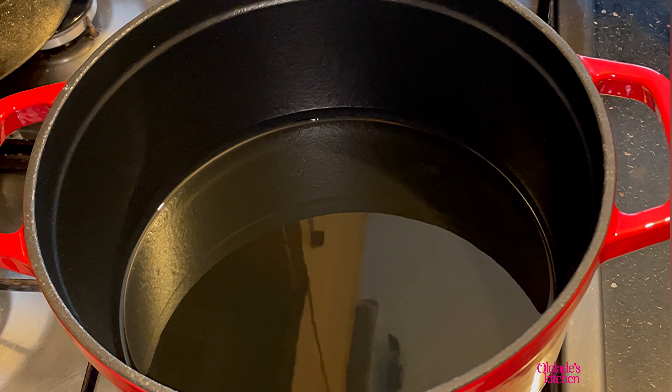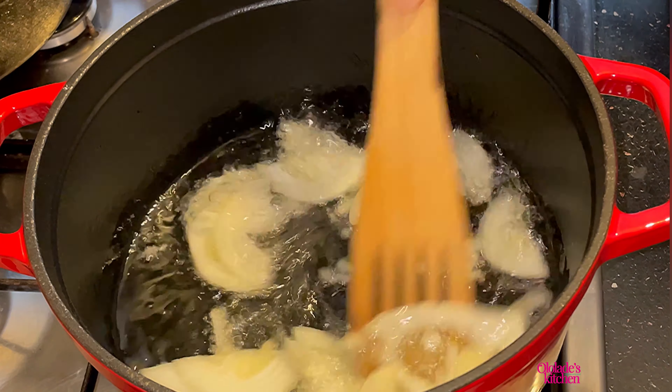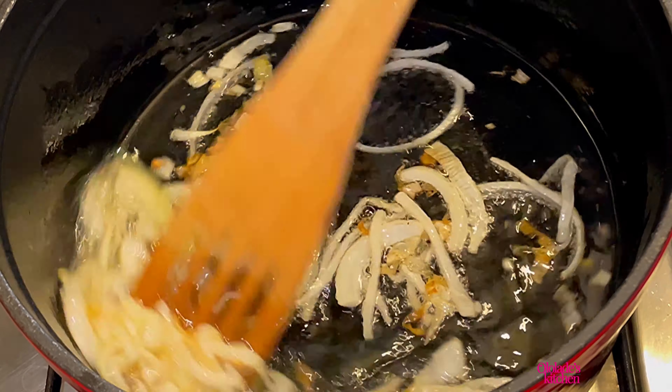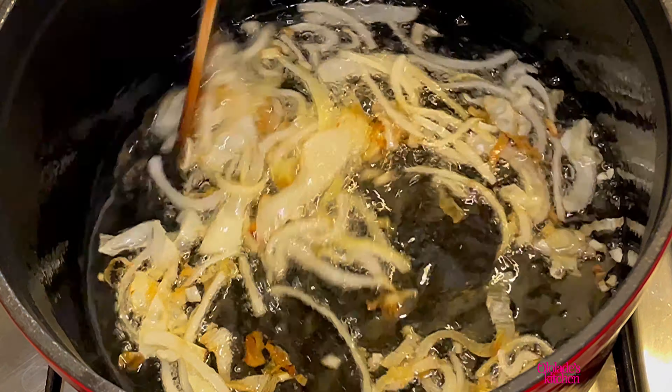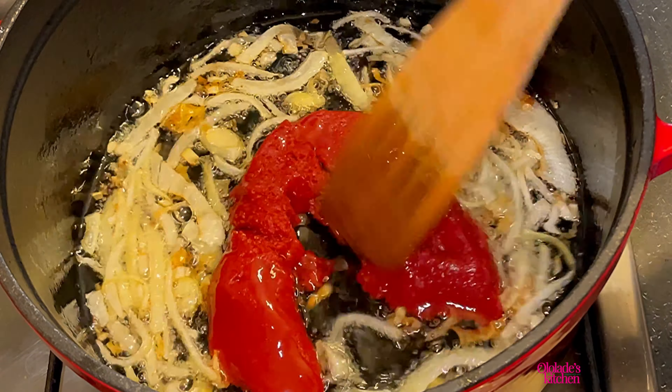Hello everyone, welcome to my page. Today I'll be showing you how I make my jollof paste. Start off by frying onions on low heat until they are brown and caramelized, just like this — this is perfect. Then add your tomato paste.